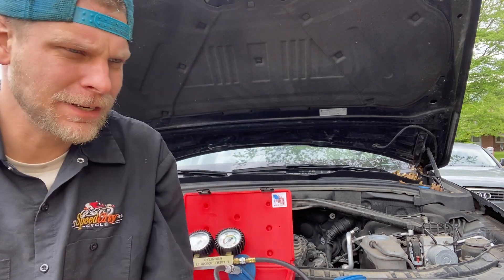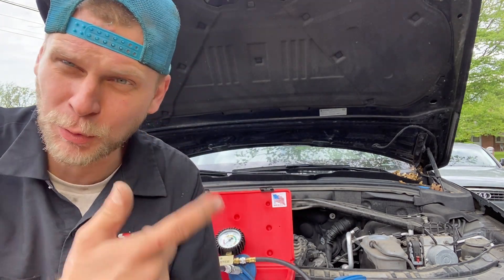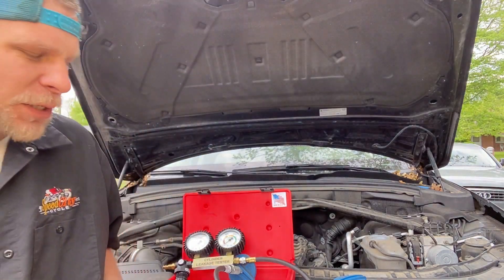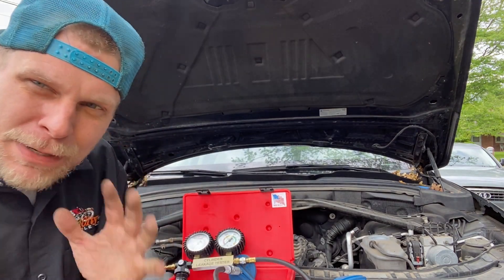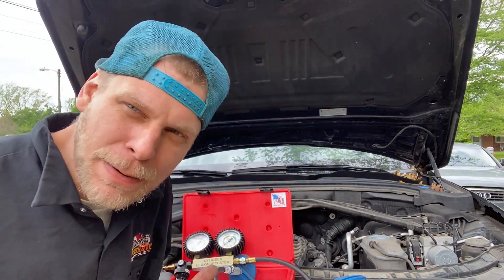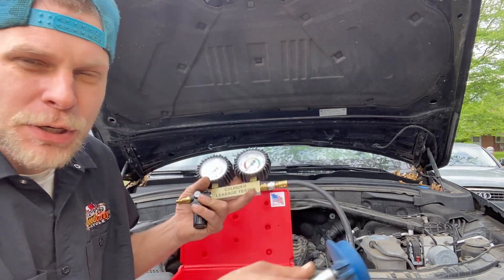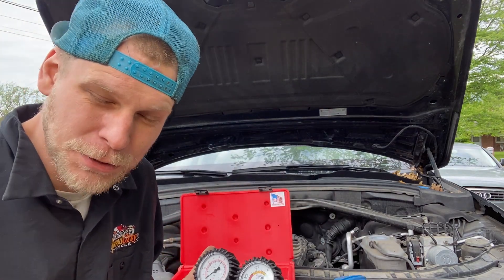You might ask: why do I follow this Naptown Tuner guy? Why do I have to hit the subscribe button or the like button or support this guy to make more videos? Well, it's going to be stuff like this. You don't have to buy your own coolant tester. I'm going to show you in the middle of this video. Let me just show you how to test your cooling pressure system.